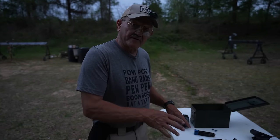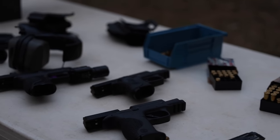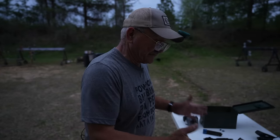All right, what I have assembled here on the table — all these products you see here — were given to me by my sponsors: Smith & Wesson, Hornady, and Magnaport. This is what I'm most familiar with. There are other great products out there, but this is what I have today to show you.